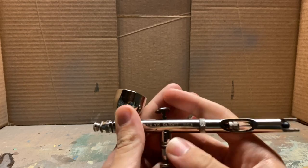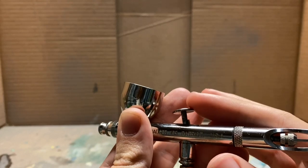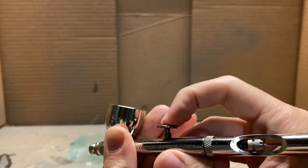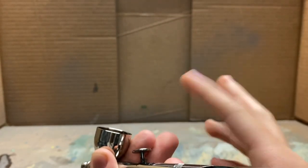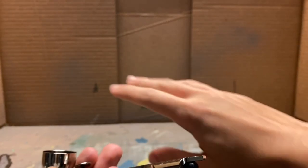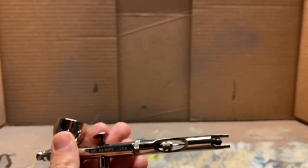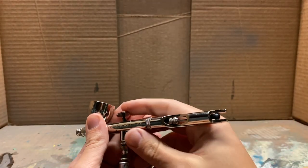This is a dual action airbrush, and this is what you're going to want to use. You are not going to want a single action. Do not get a single action, because it's just one stream of constant pressure. You can't do any opacity things with it and you cannot get any variation in the stroke. When you spray it, it will look exactly the same every single time, and that's not good for fading things.